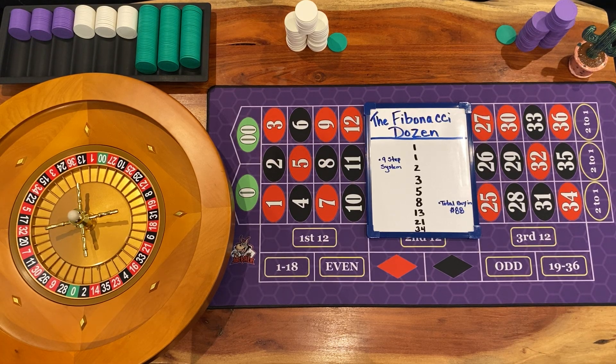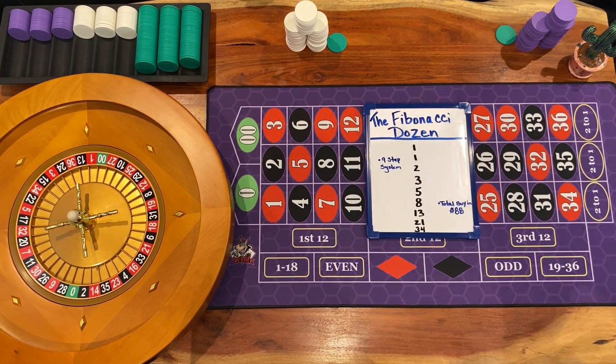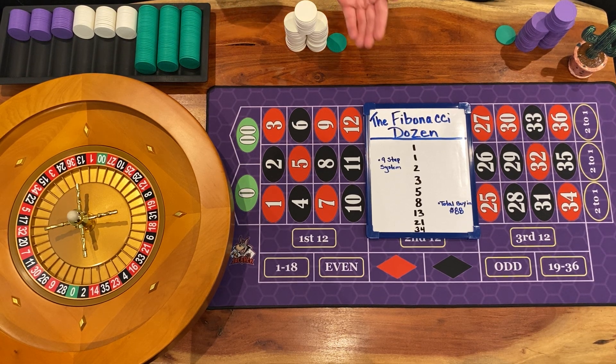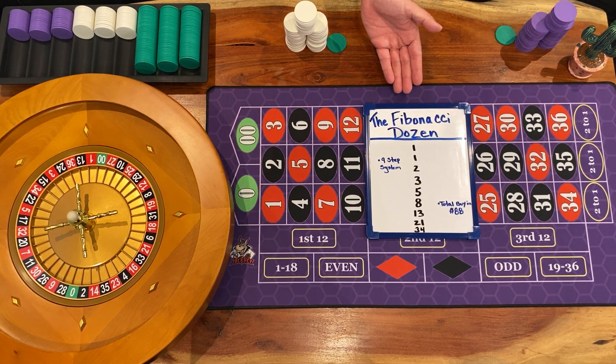What's up, everybody? We're back with another live roulette simulator session. I got my girlfriend here with me. We're back, and today we're going to be kicking off a new series where we take a look at all the popular roulette systems. I figured I'd start off with one of the most popular ones, and that's the Fibonacci Dozen.